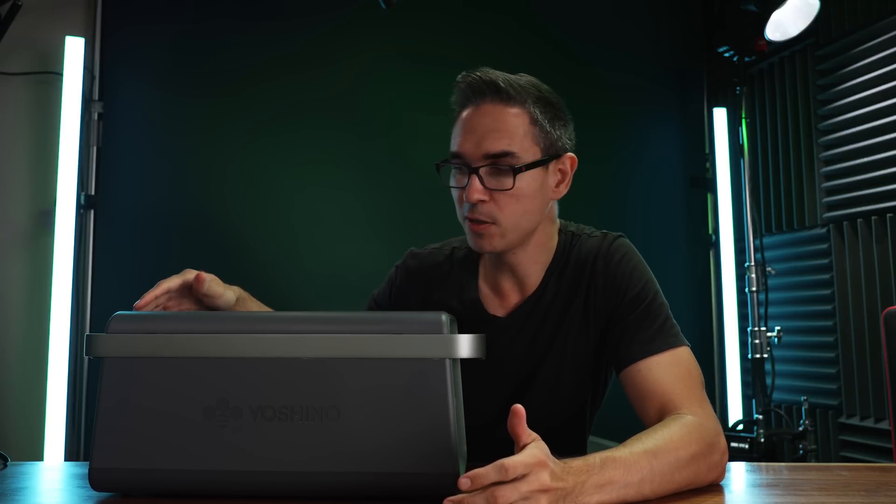What excites me the most is how compact and lightweight it is compared to other available options. For example, taking up the same amount of space and weight as an EcoFlow Delta Pro, you could stack two of these, which would put you at over five kilowatts of storage and eight kilowatts of output across two devices. EcoFlow is only going to get you 3,600 watts of storage and 3,600 watts of output.